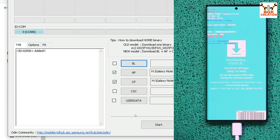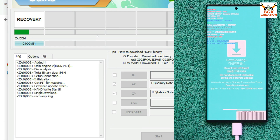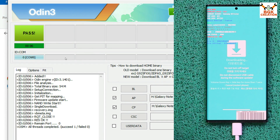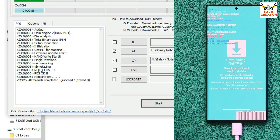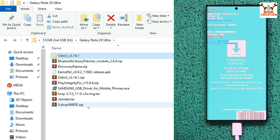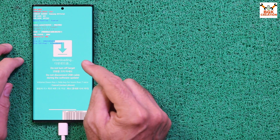Back on the computer, Odin is ready. Go to Options and uncheck Auto Reboot, then go back to Log and click Start to begin flashing the recovery. Once you see the PASS message, recovery has been flashed successfully. Click Reset, click Exit, and go back to your downloaded folder.